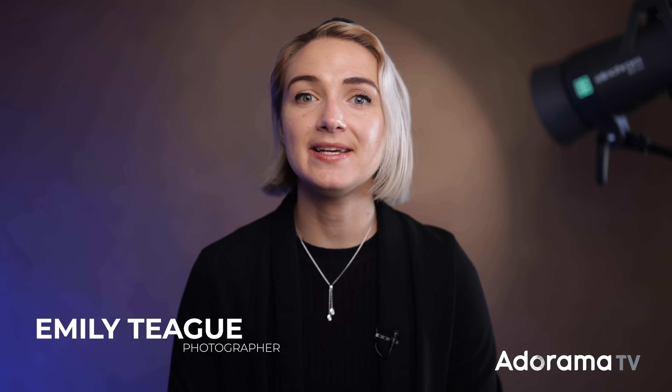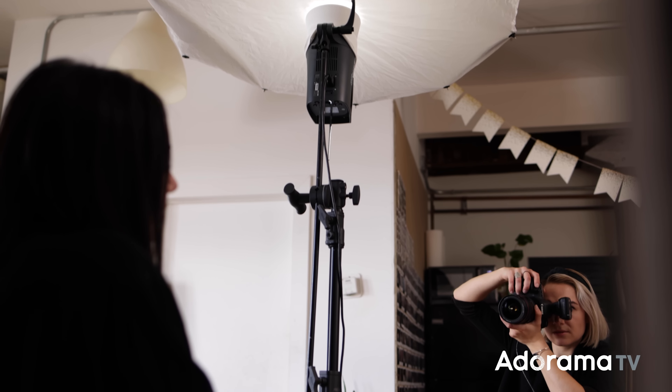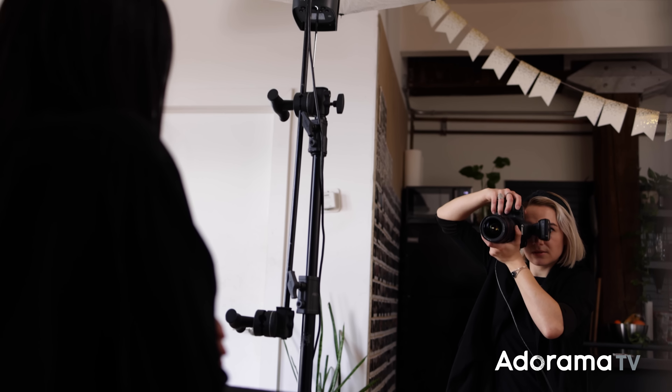Hi everyone, my name's Emily Teague. I'm a portrait and fashion photographer based out of Brooklyn, New York, and today I'm here to talk single umbrella lighting setups with you. But first, let's talk just a little bit about umbrellas.